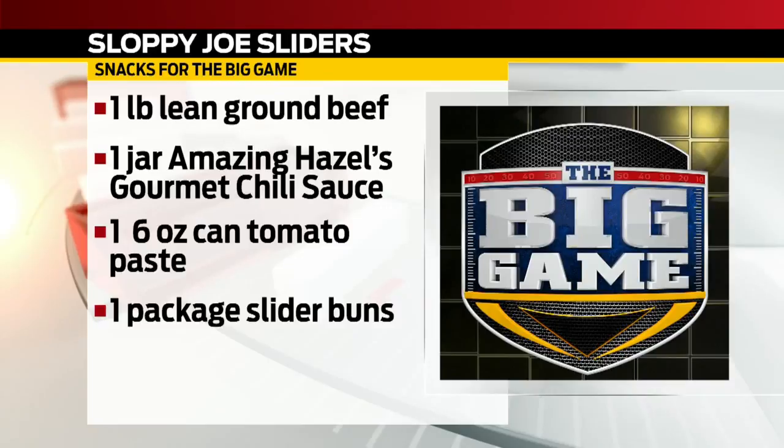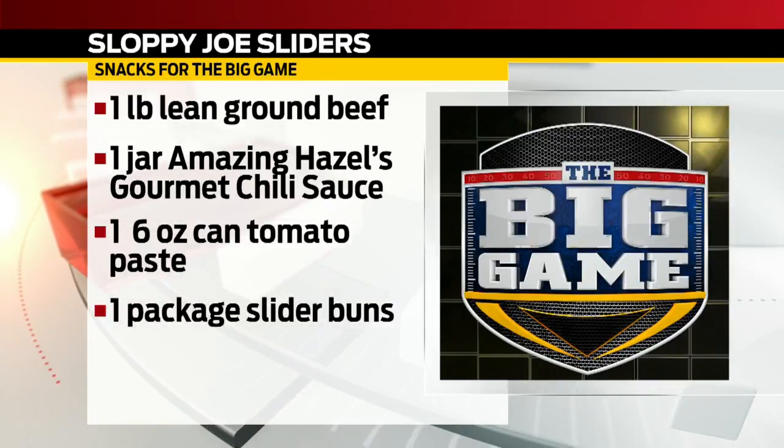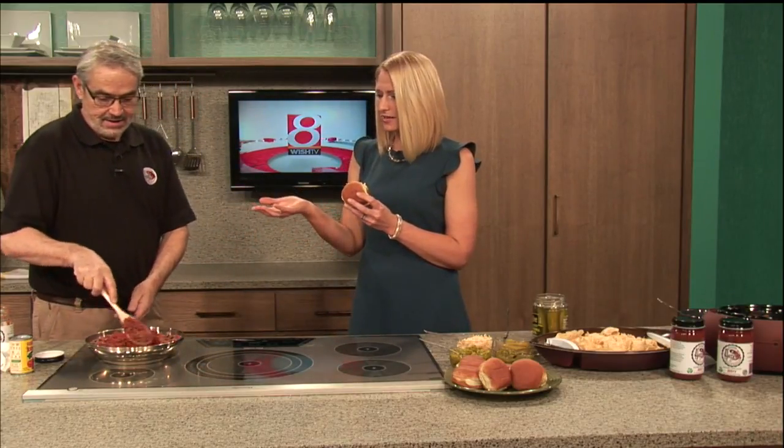I'm going to dig in off camera because I'm afraid it is sloppy and it might get on my dress — I still have more Daybreak to go, Dave. Thank you so much for coming in. Look for Amazing Hazel's in all the locations you mentioned, and we wish you continued success. Thanks for helping us out with our football Sunday menu. I'll talk so you can go ahead and dive into this.